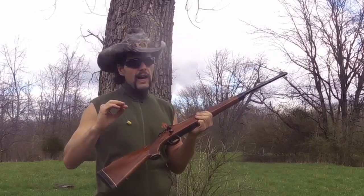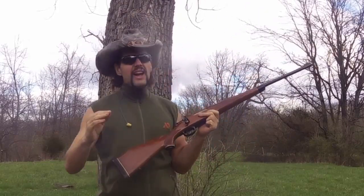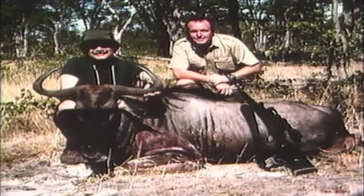This is my .375 H&H Magnum. Now I will be forthright and honest with you — I have in fact made videos on safari rifles in the past, but honestly I've never been on safari myself, so quite frankly I don't really have a whole bunch of credibility on the subject. But you know who does? Peter Hathaway Capstick.